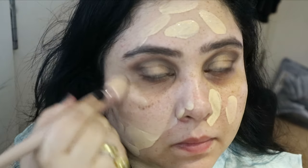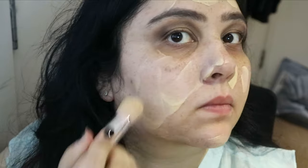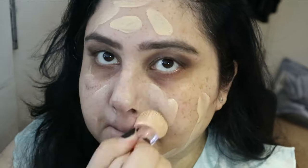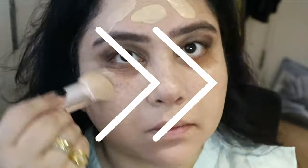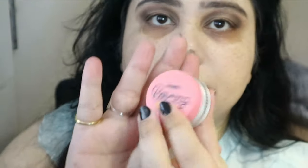The brush I'm using is the most beautiful powder brush ever — the Fenty Beauty brush. It is amazing. I'm not usually a brush person at all, I've always used sponges, but this one is just beautiful.